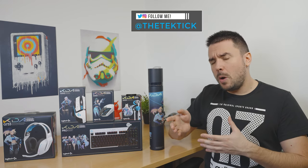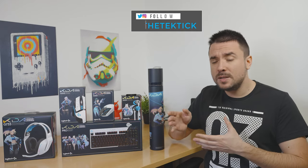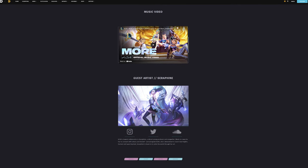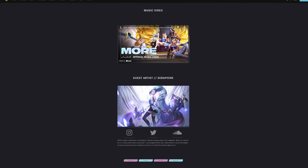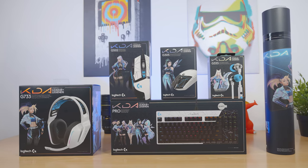Hi guys, Matthew here, and welcome back again to my channel. You know how some manufacturers make deals with other well-known brands so they can mutually create a product — sort of like a crossover episode? Well, Logitech partnered up back in October with KDA, a virtual pop group placed in the world and based on the champions of the popular MOBA game League of Legends.